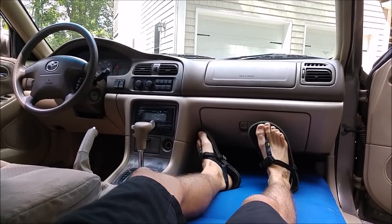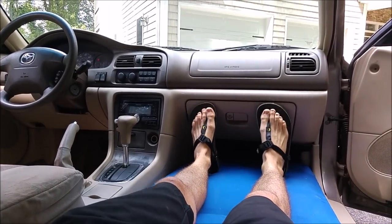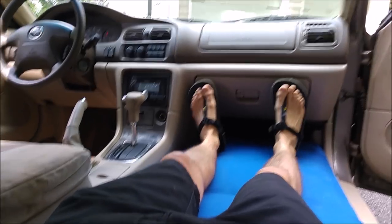I'm 6 feet, laying down, totally flat, and my feet are just now starting to hit the glove box.